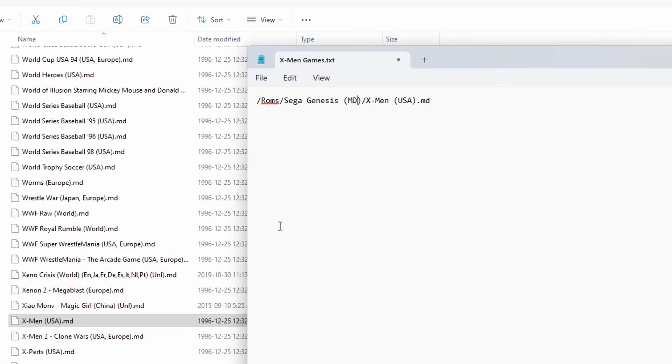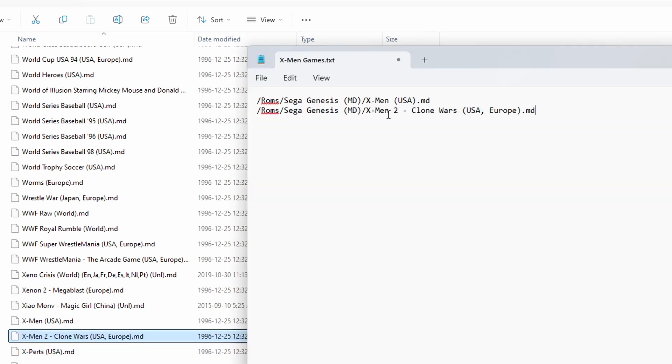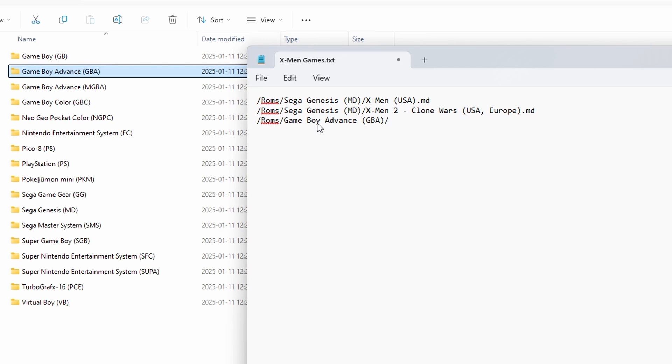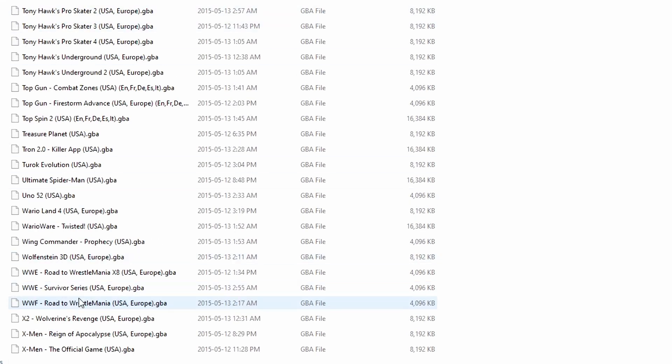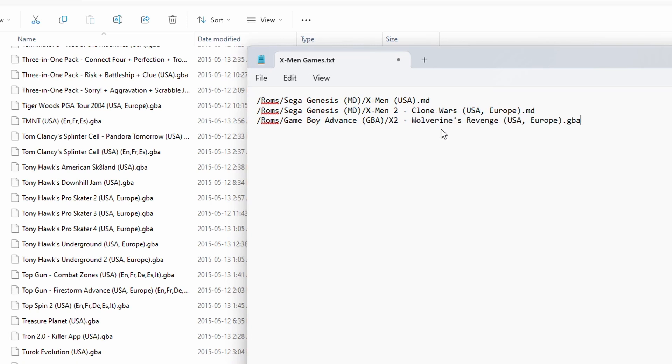I'm also going to add X-Men 2, so I just copy the directory path again, paste it on the next line, and then paste the X-Men 2 file name with the extension. Now both games will show up in the collection. Let's add a third X-Men game from a different system — Game Boy Advance. Type slash ROMs with a capital R, then slash, paste the Game Boy Advance folder name, add another slash, and paste the game — X2: Wolverine's Revenge — making sure to copy everything including the extension. Now we have three X-Men games from different systems under one collection called X-Men games.